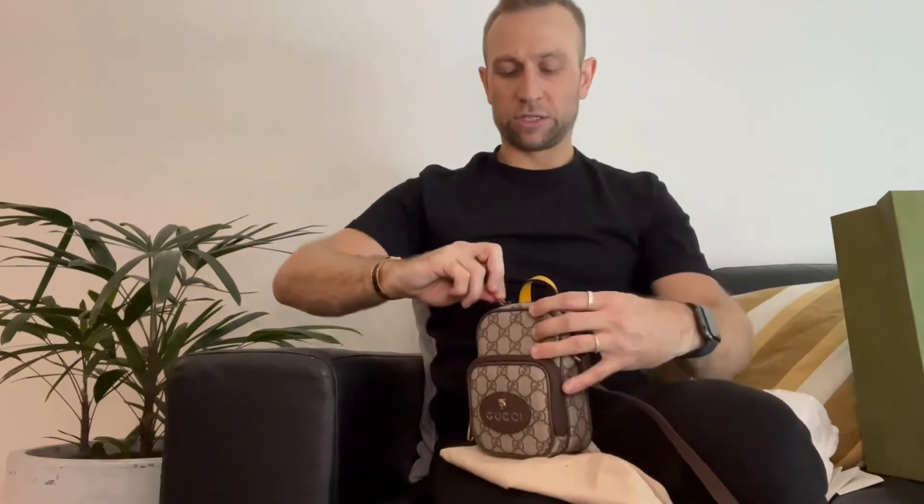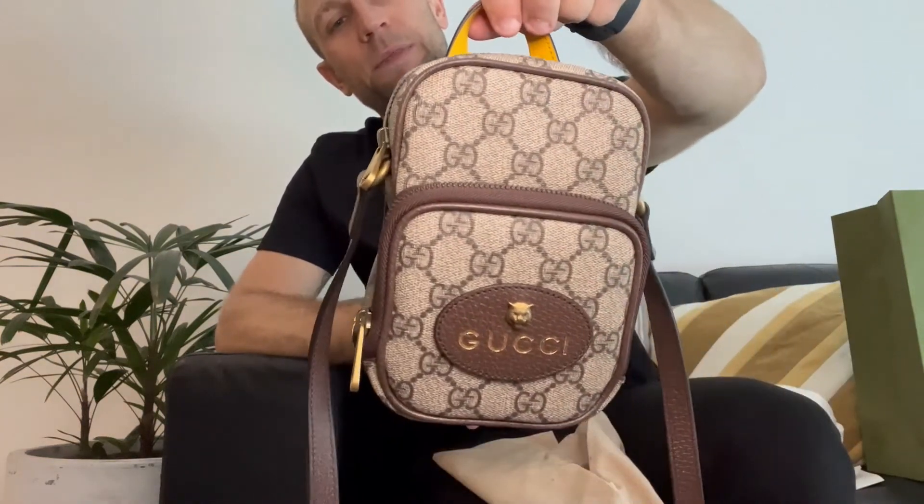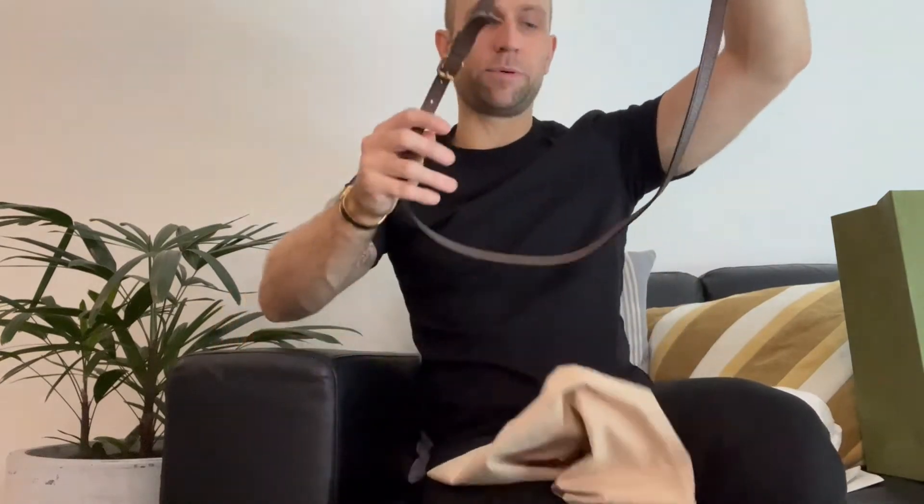That's the adorable cute little Neo Vintage Mini Bag that my partner decided he wanted, which is really cute. He purchased this one for 1,365 Australian dollars. Interestingly, I recently just went on the Gucci website to look at the name of this, and this bag has now gone up to 1,400 since purchasing it — and it has not been a very long time since we bought it. Quite a quick price increase, and at a strange time of the year.